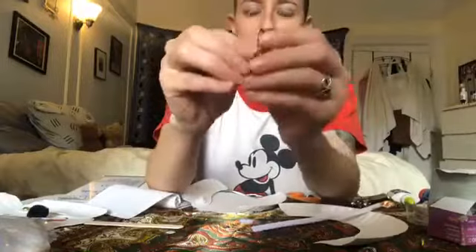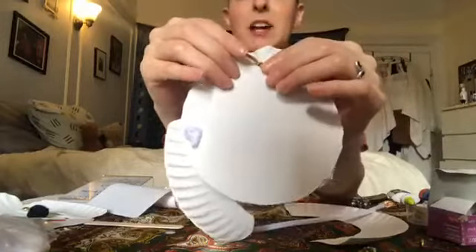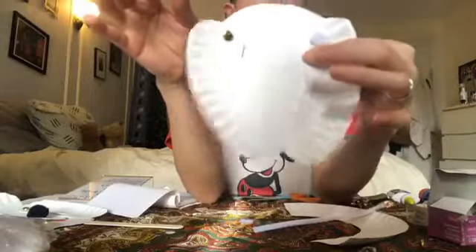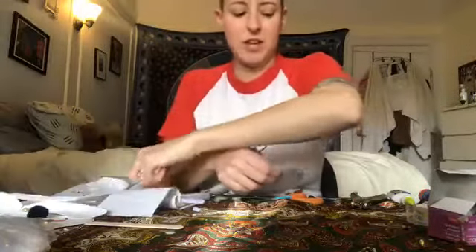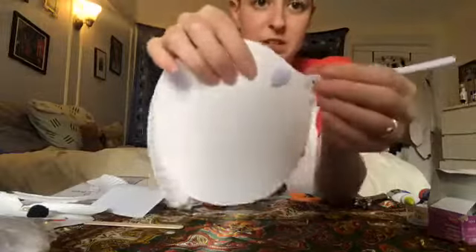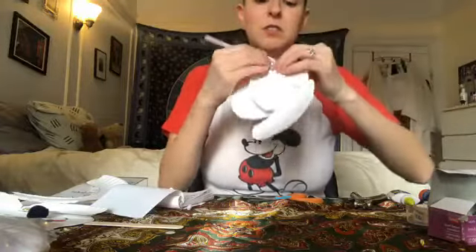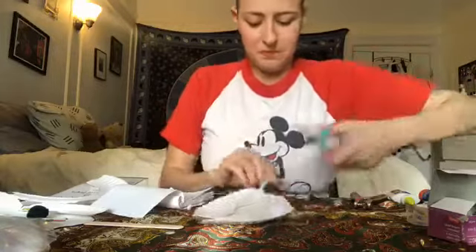If you do have brads, they're pretty self-explanatory — you just put the brad right through the hole and open up either side. Again, if you're using brads, don't tighten it too much; leave it a little bit loose so that the ear has some really nice movement. I'm going to go ahead and use my pipe cleaner on the other side, since that's what I used on the first side — just put it through and make a little circle around the hole, then make a loop on the front so it will not pull through. I'll cut off the extra.